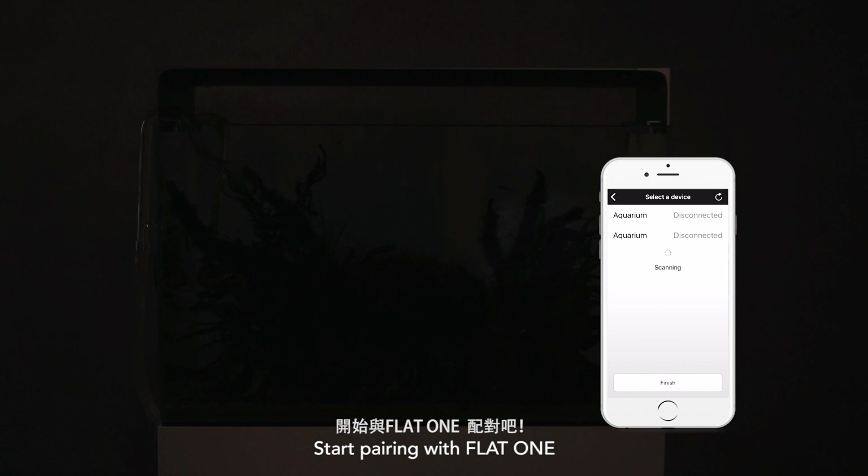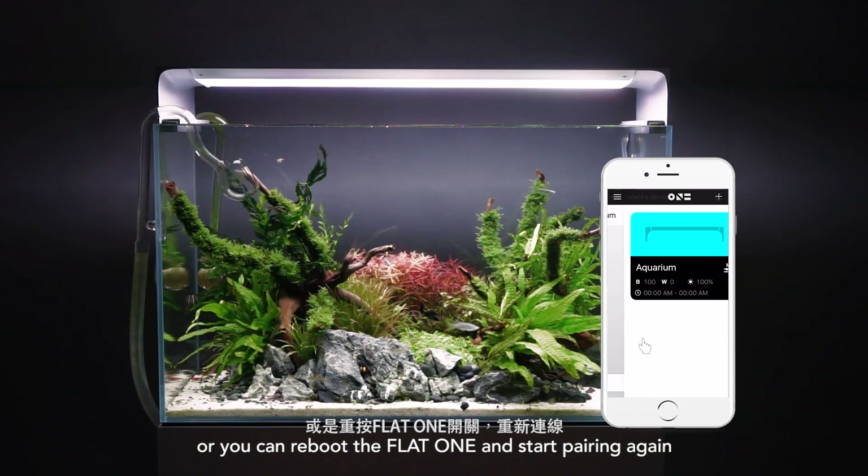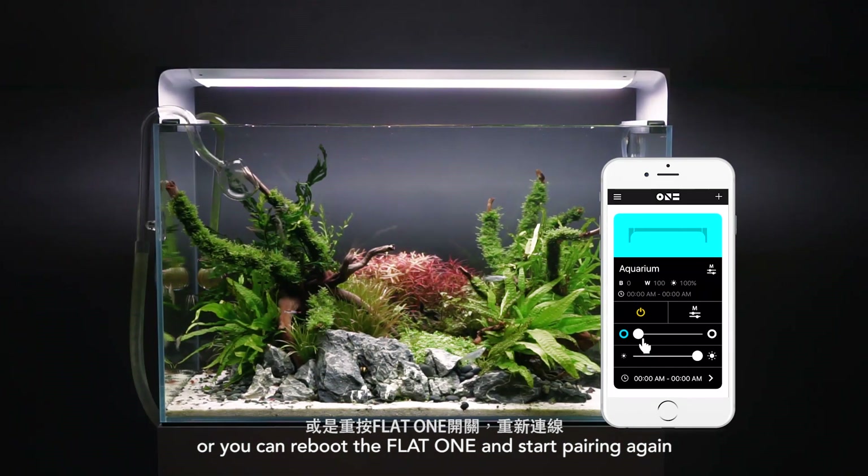Start pairing Flight 1. First, you choose the device to pair. If this is not the first time you do the pairing, please remove previous devices, or you can reboot the Flight 1 and start pairing again.